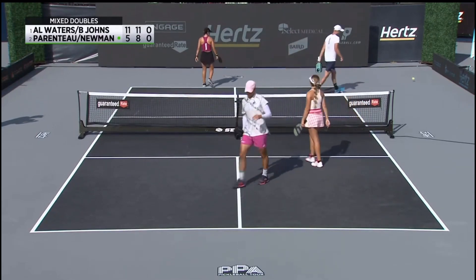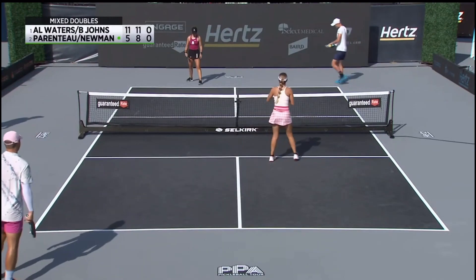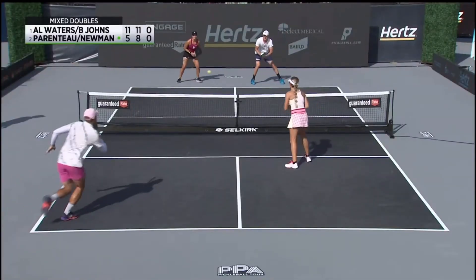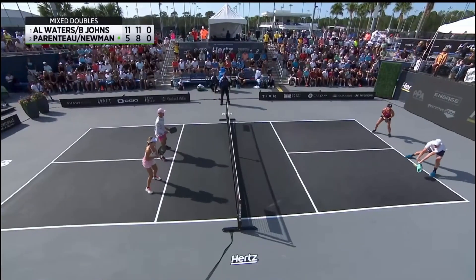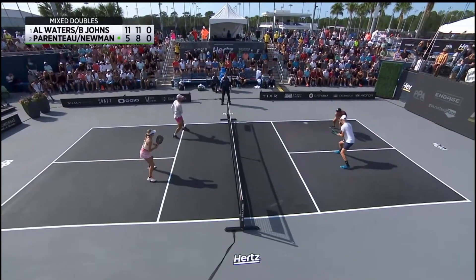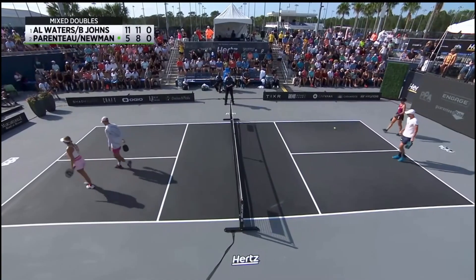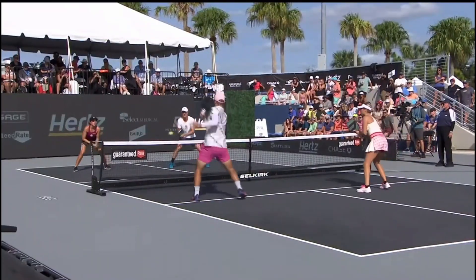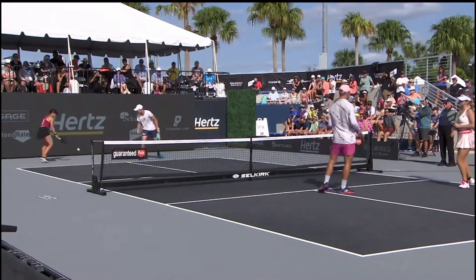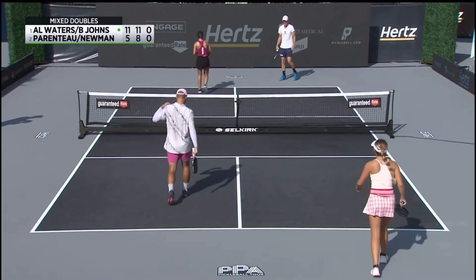Ben painting it down in the corner — sneaks in there and then holds that paddle face in the same position where you think he's going to crack it at Catherine, then just tilts the paddle head back a step and puts it inside out. A gorgeous shot. Ben just exerting his will right there. Poor video board — what did it do to Ben? That's a series of screens all tied together.